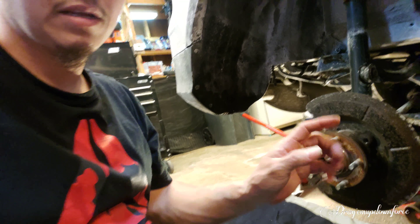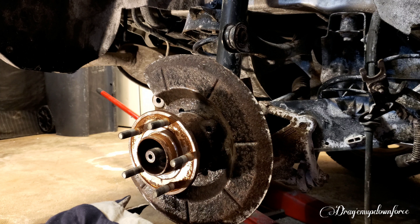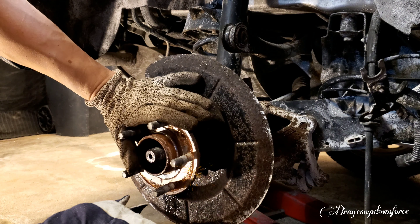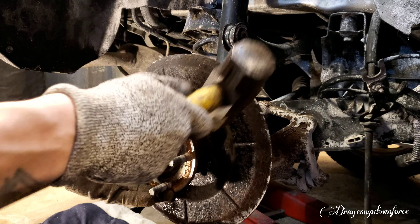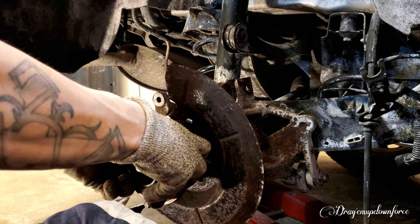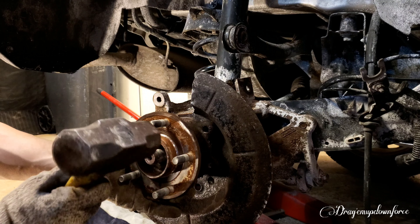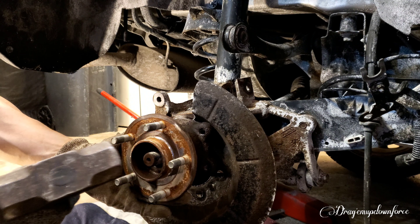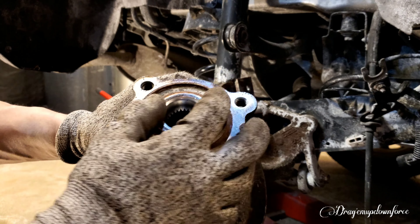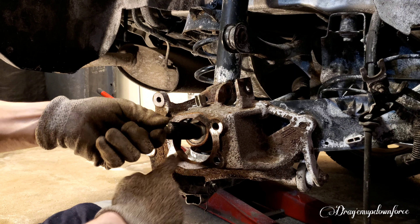Now that we've got those off, we can start by taking off the whole spindle assembly. Now that we have all the bolts off that are holding the wheel hub assembly on, we're gonna take it out. But before we start we're gonna hit it with the hammer to loosen it up.